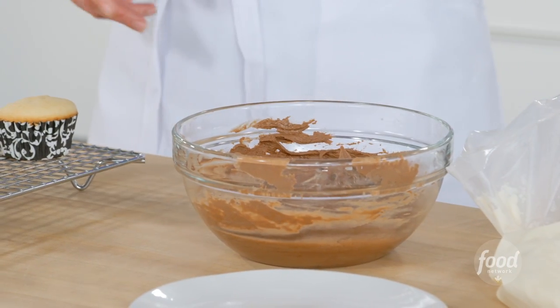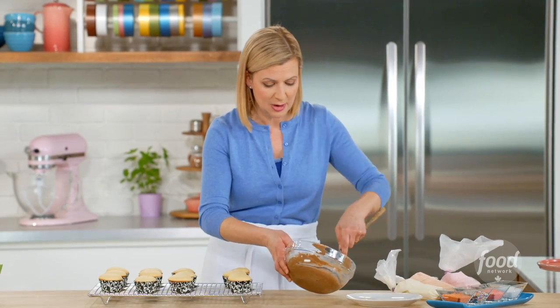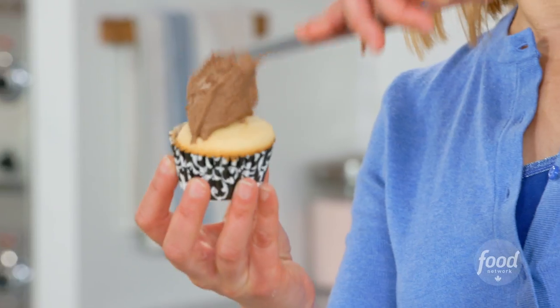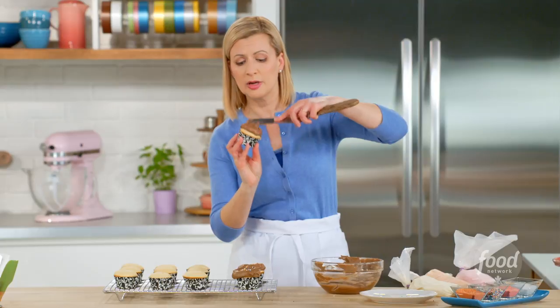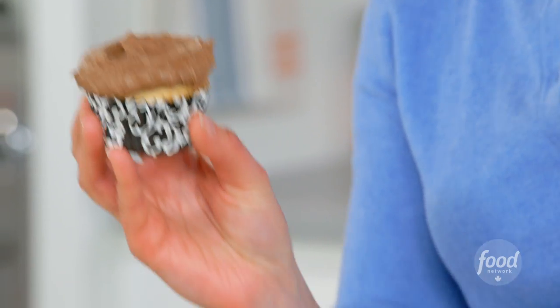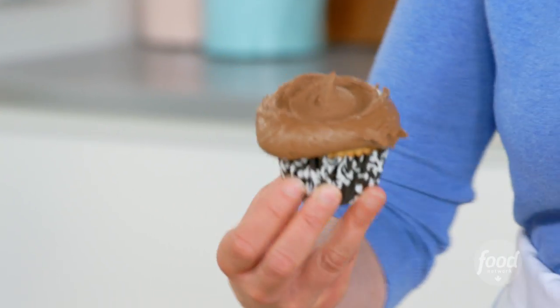I'm first going to show you how to do the dollop. Try and use an offset spatula, but a silicone spatula will work. Hold your cupcake in your hand and drop on the frosting, and for the Magnolia Bakery swirl, you twist the cupcake in one direction, then switch directions and pull up — that's how you get that flat center that suits a bit of sprinkles.